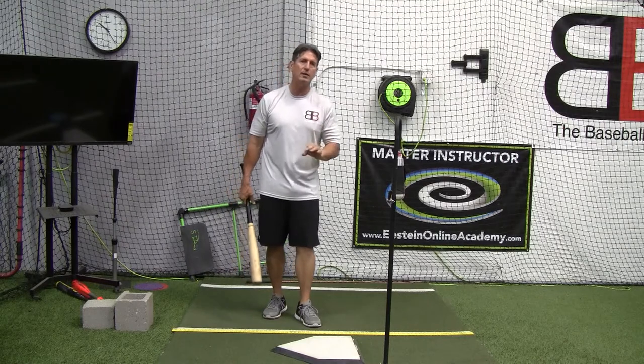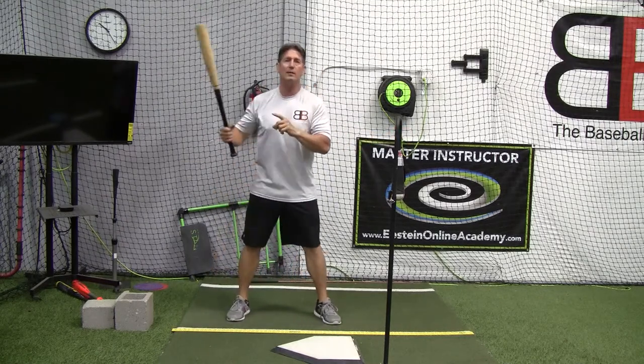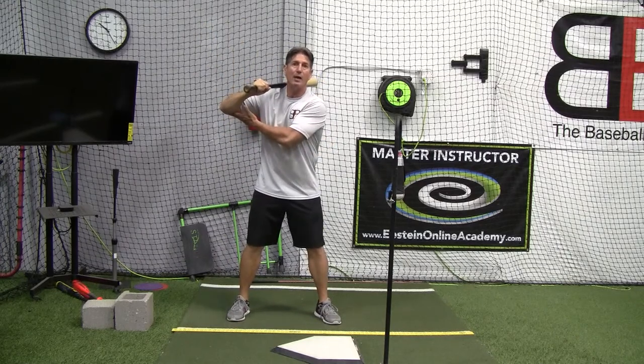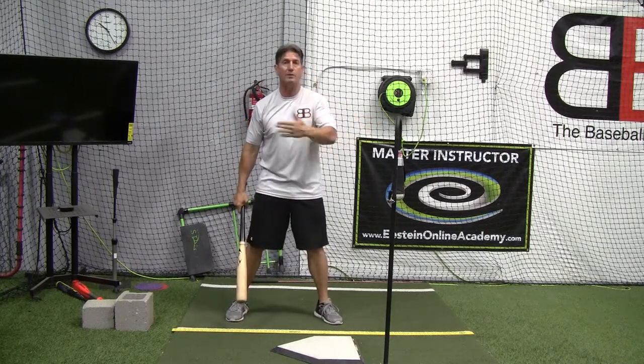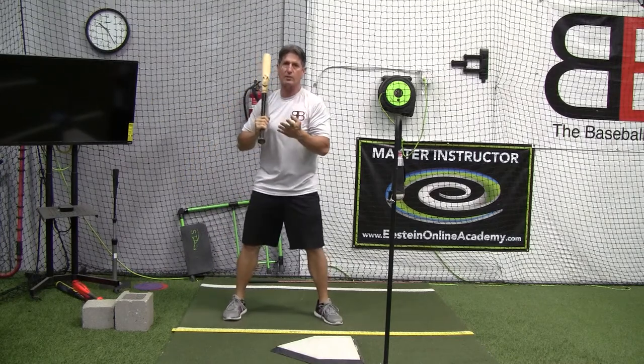The best way I find to correct this early wrist roll: he's correct as far as the bucket drill goes — keeping this back elbow back and getting into this position here will allow us to not overcompensate from the barrel drop if we happen to be bat dragging. That's one thing.